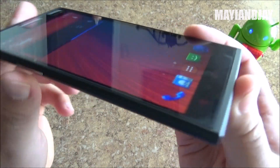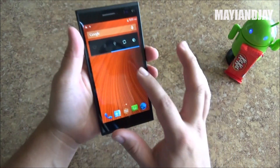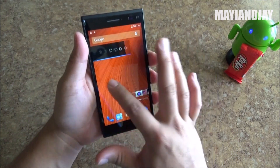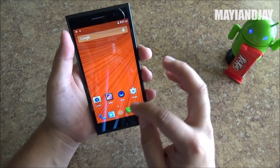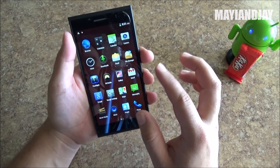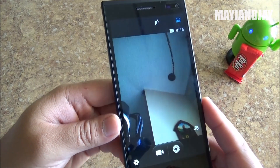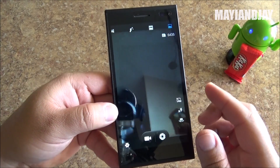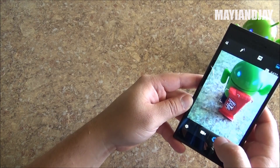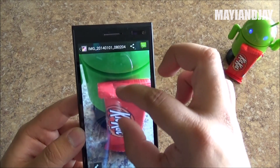On viewing angles the phone has beautiful colors — it is an IPS screen. It's very smooth, running the MTK6582 quad-core, and we know it's going to perform very well. Here we have the camera — let's switch to the back camera. The picture quality of the camera already looks very nice.